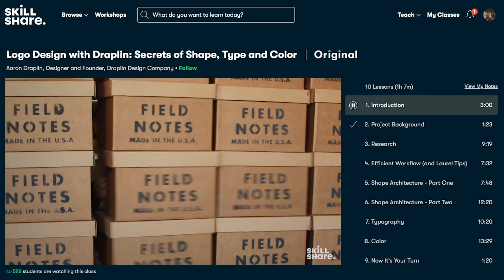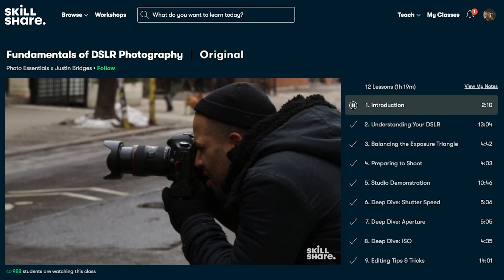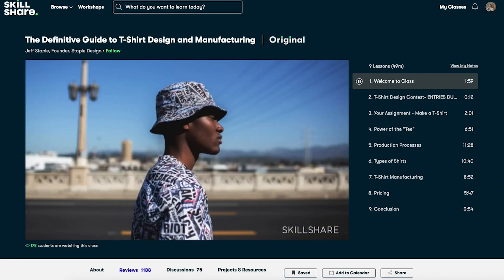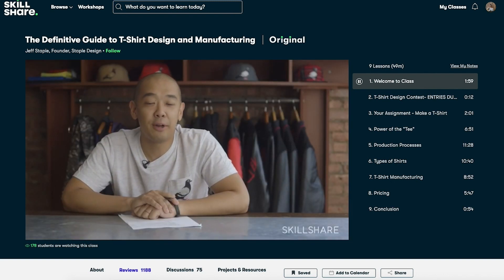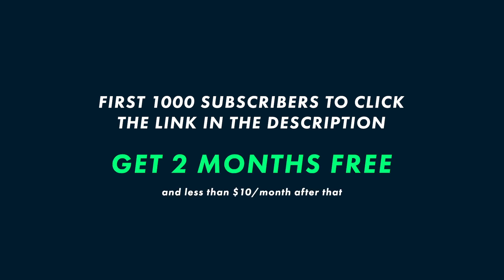There's content on there from branding to t-shirt design to animation, filmmaking, music — pretty much anything in the creative world. One of my favorite classes was the definitive guide to t-shirt design and manufacturing by Jeff Staple — such a thorough look at the whole process with so many techniques I use when designing our own merch. If you're interested, the first 1,000 subscribers to click the link in the description will get two months free of Skillshare to take as many classes as you want. Make sure you go check that out, and thank you so much to Skillshare for sponsoring this video.